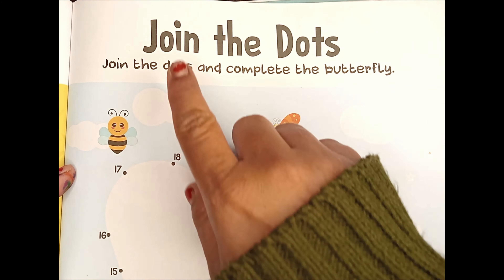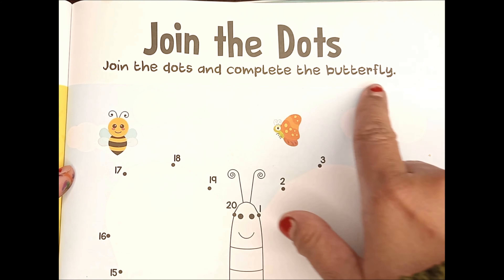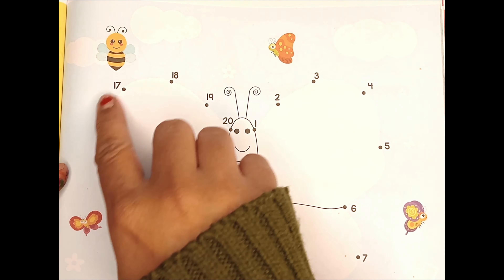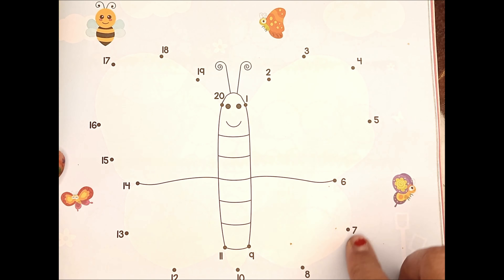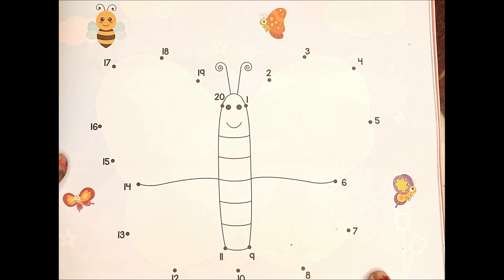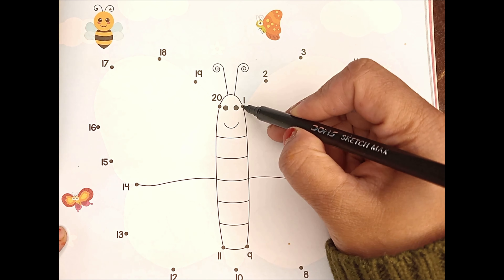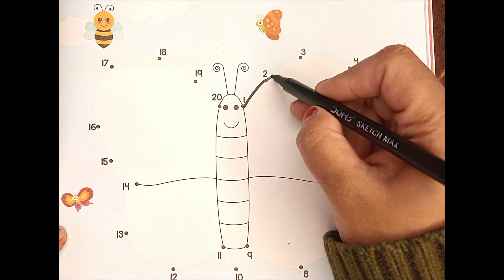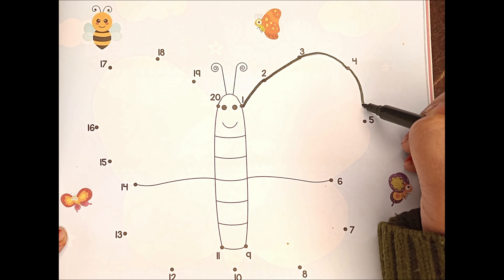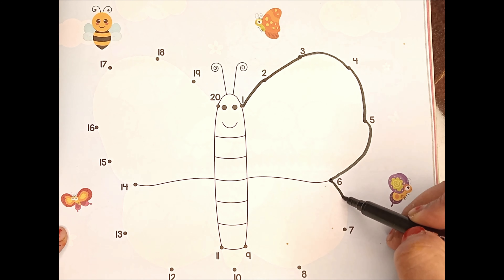Can you see the reading portion? Join the dots and complete the butterfly. Friends, this is the picture of a beautiful butterfly. We have to join dot to dot to make a beautiful butterfly, and lastly we have to color it. So let's get started!